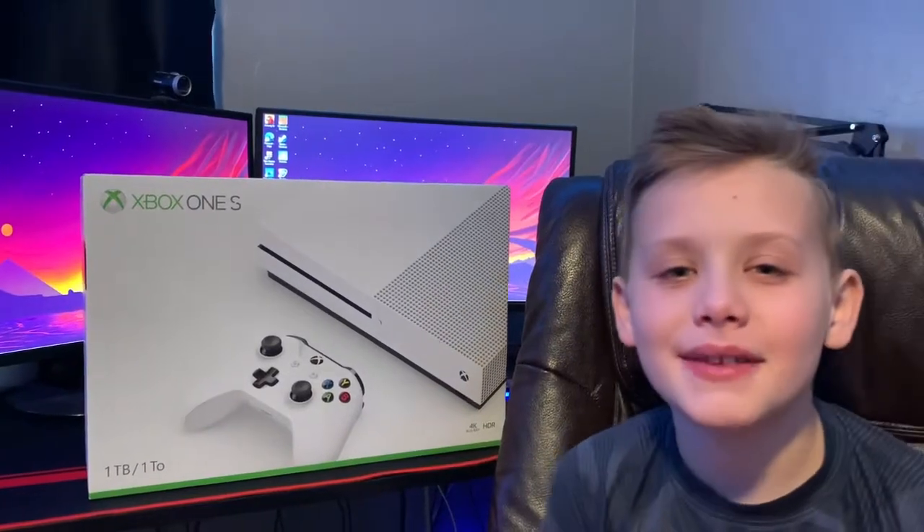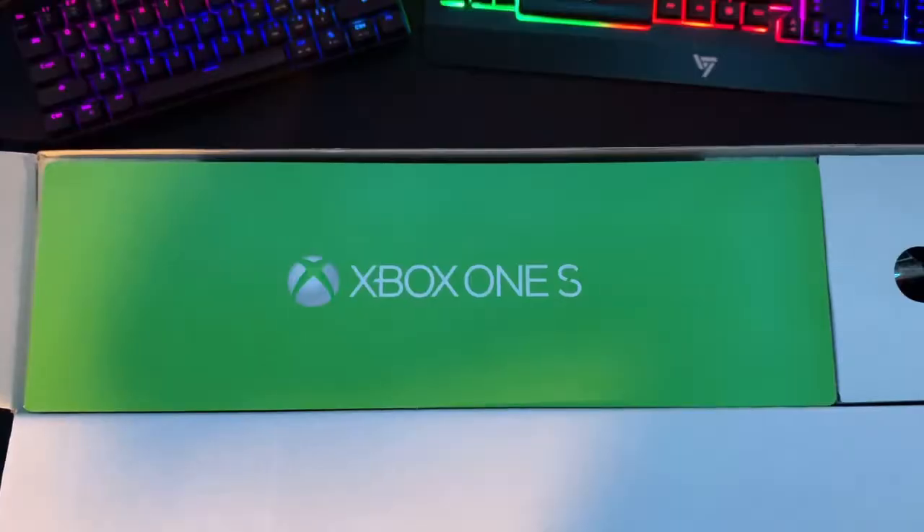Hey guys, welcome back to CBK Gamings! Today we'll be unboxing the Xbox One S. If you're seeing this on Christmas, Merry Christmas! If this video gets to 1000 views and 500 likes, we'll be doing a giveaway of an Xbox gift card worth $15. Let's unbox it!